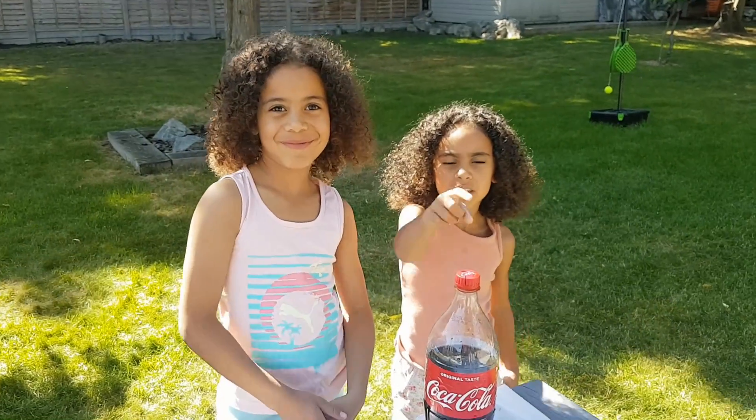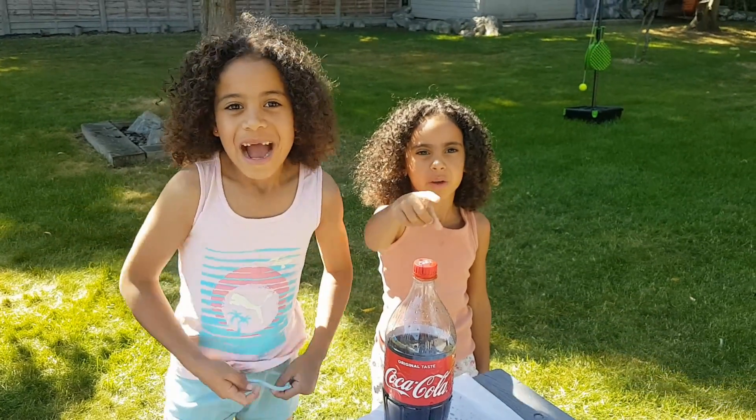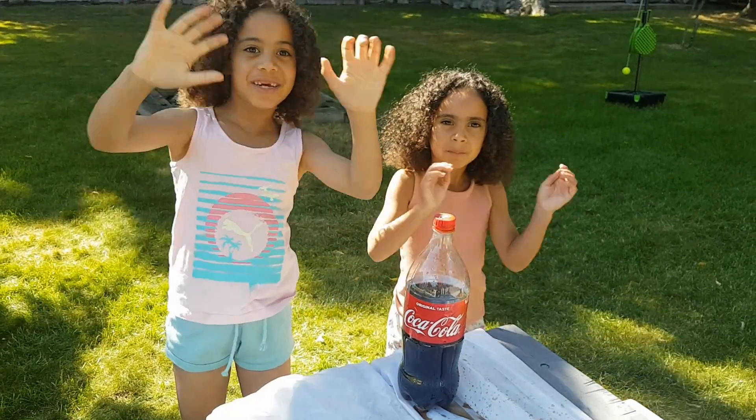Thank you for watching our Coca-Cola Volcano. Please subscribe to Amber and Zara TV. Goodbye!